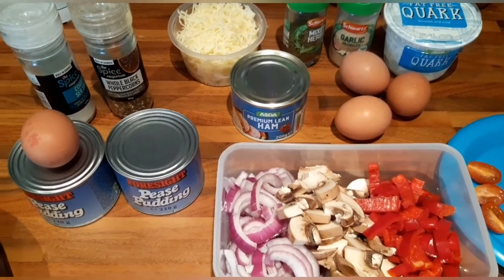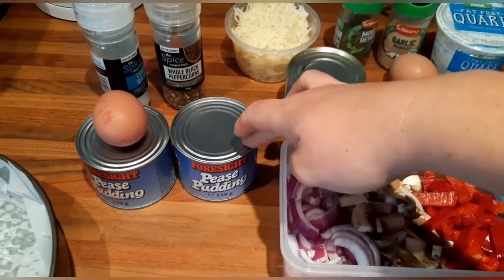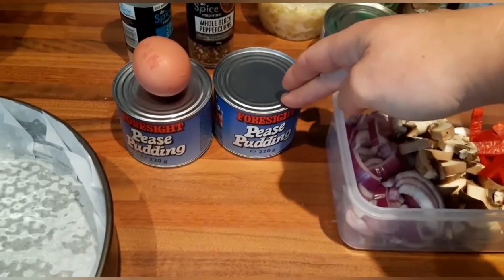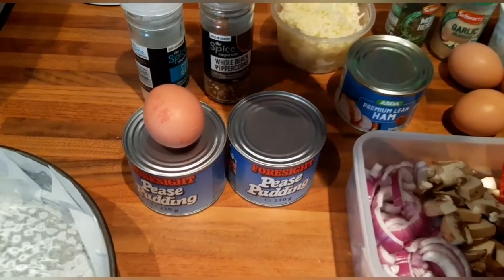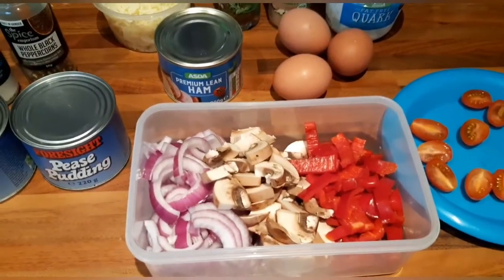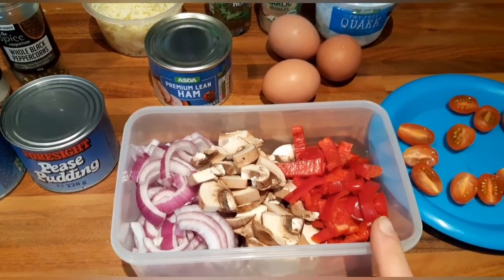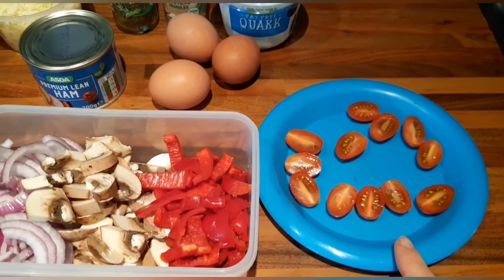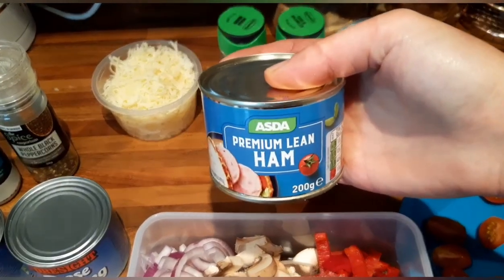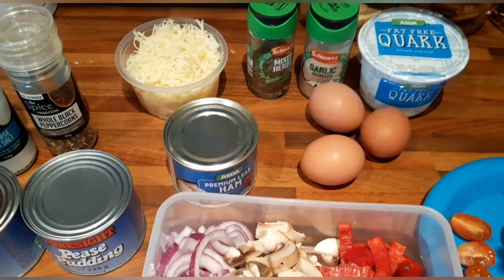Hi guys, I've had a request about what I do with my peas pudding. I basically make a quiche and use the peas pudding as a pastry substitute. For this recipe you will need two tins of peas pudding, one egg, and some salt and pepper for your pastry. For the inside of the quiche you can put whatever veg you want — I've got some red onion, mushrooms, and pepper, which are all speed foods, plus some sliced plum tomatoes for the top. I've also got premium lean ham from Asda, which is free on the plan, and I'll chop that into chunks.